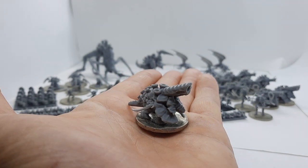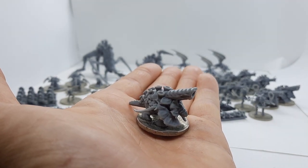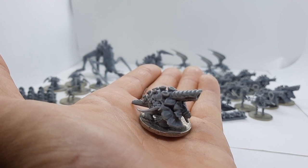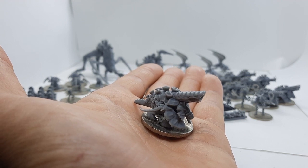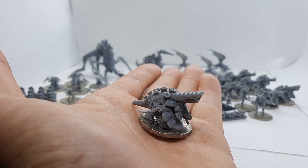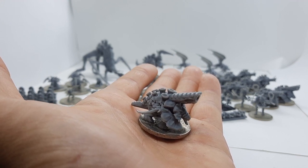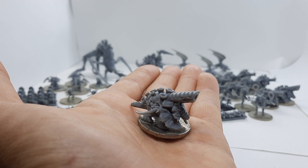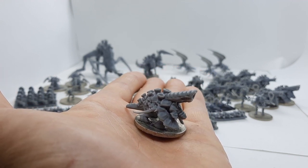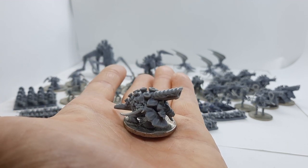The Tyranids have an artillery option — it's the Dactylis. Like the Exocrine, it has really good 4+ armor with reinforced, making it super tough to kill. Its main feature is bile pods — indirect fire, basically artillery — and you get one BP per bile pod, and they also Disrupt. So you get lots of blast tokens on the enemy, making these a really solid artillery choice within the Tyranid force, and the model is pretty awesome.